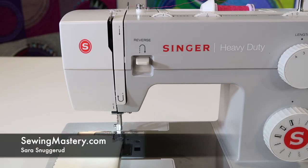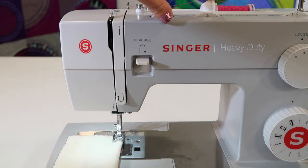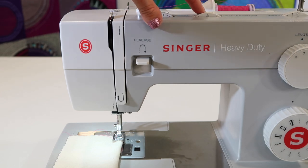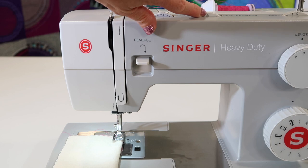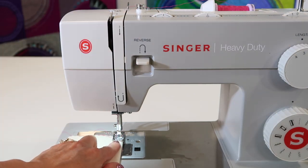There are three needle positions on the Singer Heavy Duty 4411 sewing machine. There is a dial up at the top, and it actually says 'needle position' right beside it. The little picture of a needle with the dot in the center means that your needle is in the center of your foot.